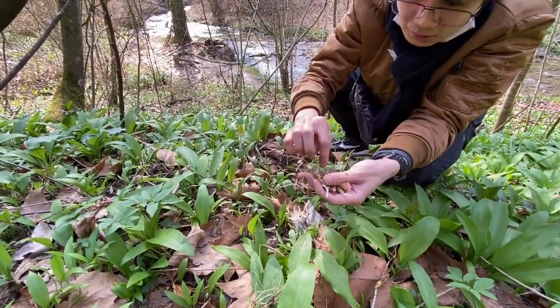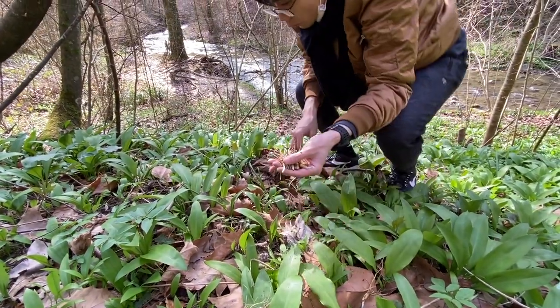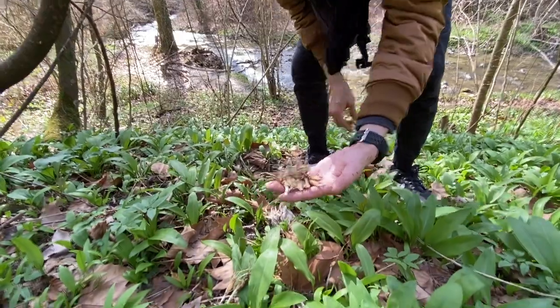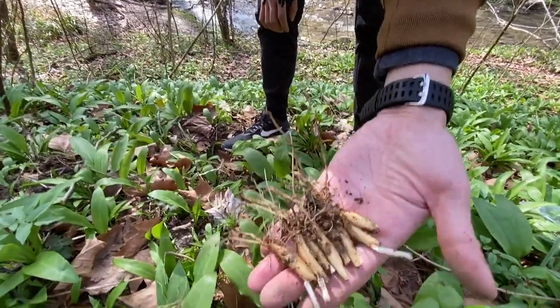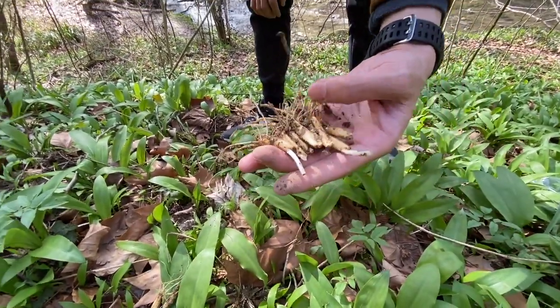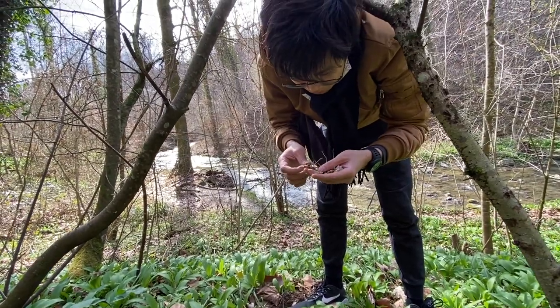There's a lot from one plant. One plant like that, and that's the amount of bulbs in there. It's not as fragrant, right? Not very fragrant.